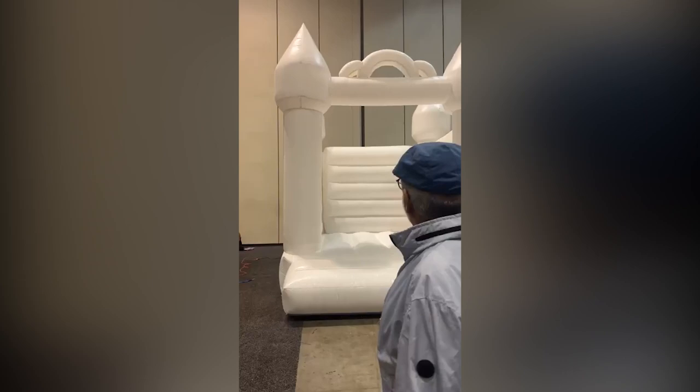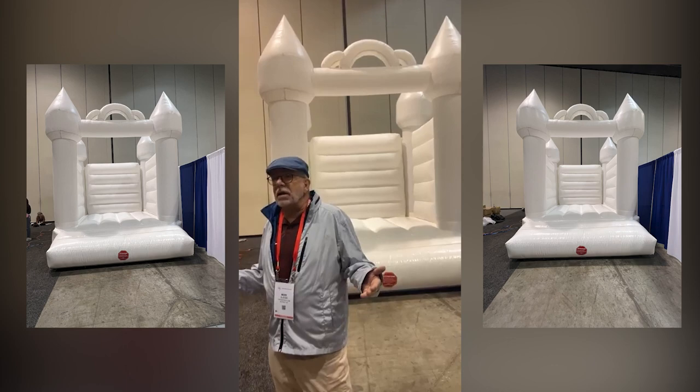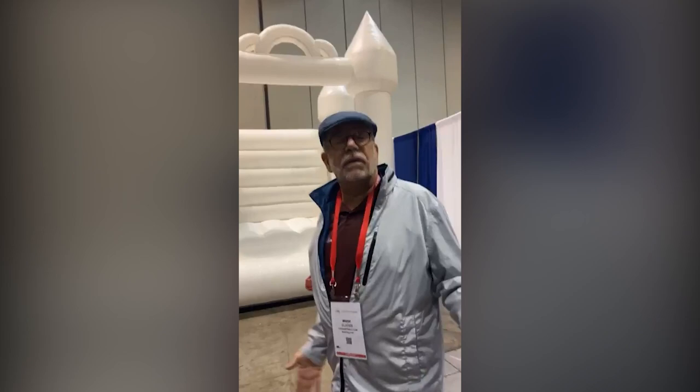We didn't have room in our booth to set up this display out here, so a couple people wanted to see it, so I just snuck it behind our booth. For anybody out there looking for a rental item, it's a great prop. I just sold this one — there are a couple of ladies over there and they're going to use it just for that. It's a wedding prop.